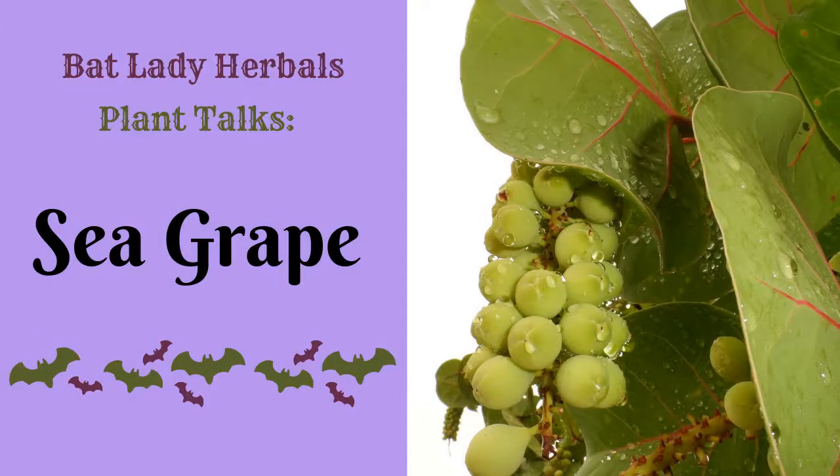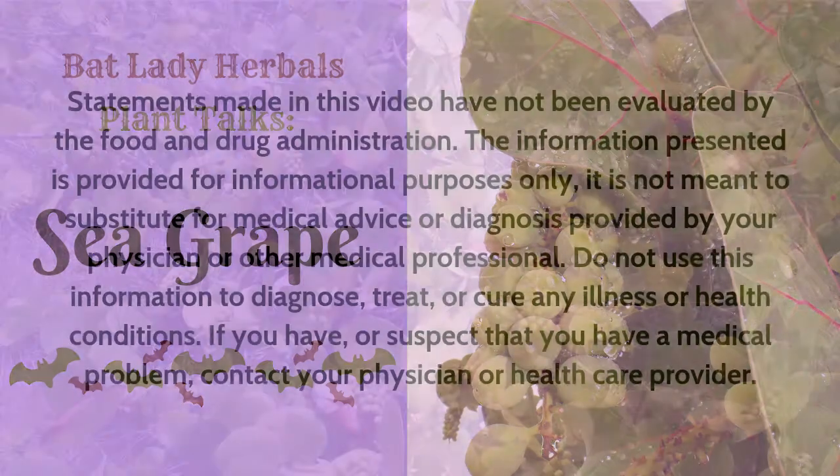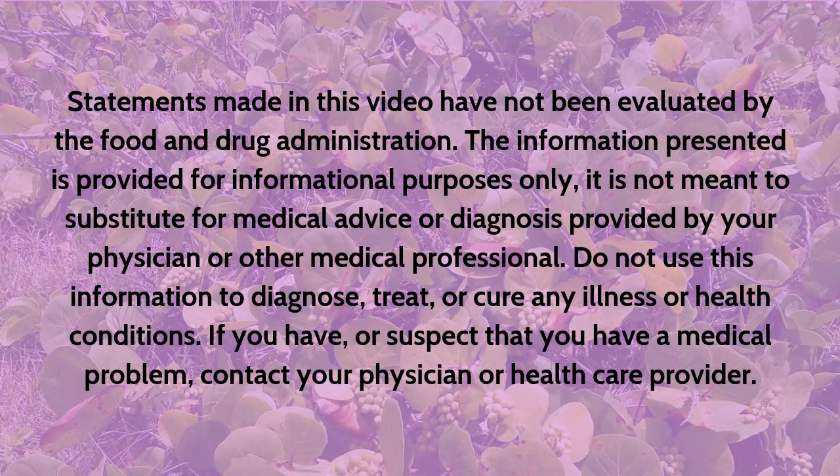Hi, I'm Leanne from Batlady Herbals and welcome to my video. This is the Sea Grape, or the Florida Sea Grape. Its Latin name is Cocoloba uvifera.